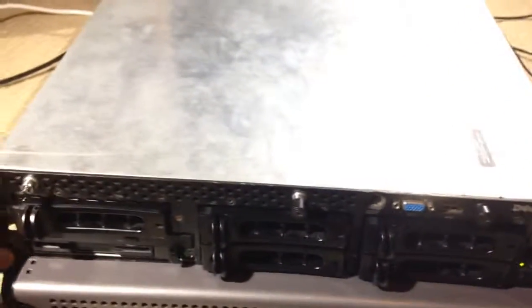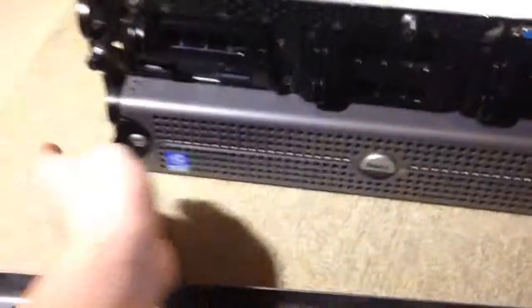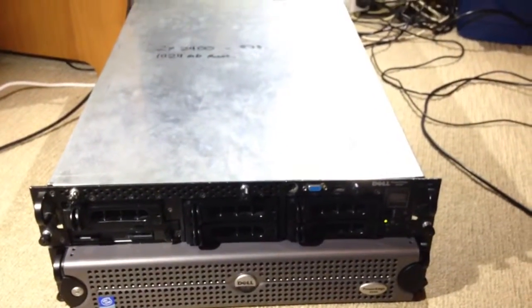One more thing I forgot to mention: two Intel Xeon single-core processors — clocked at 2400 MHz on this one and 2800 MHz on the other. Right, that should be it — I'll see you next time, guys.